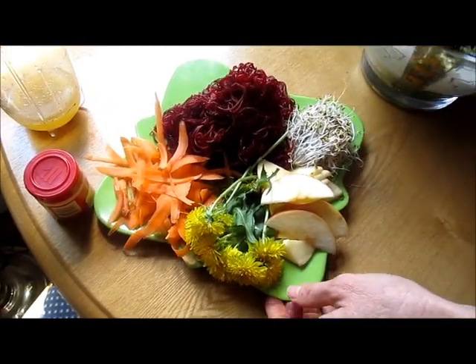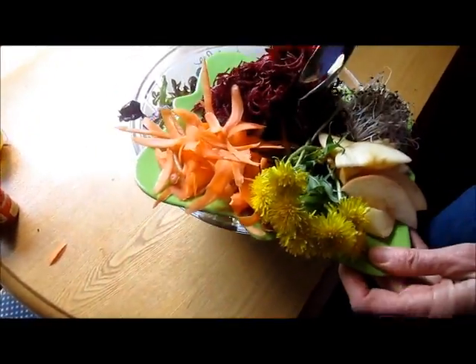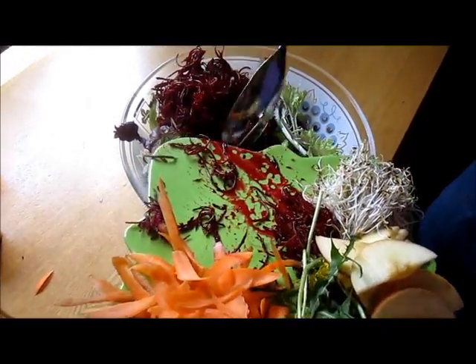We're going to put this on top of four cups of greens. You can mix it all in, but today I'm going to put it in little piles. I just love beets, so I'm putting a lot of beets in.